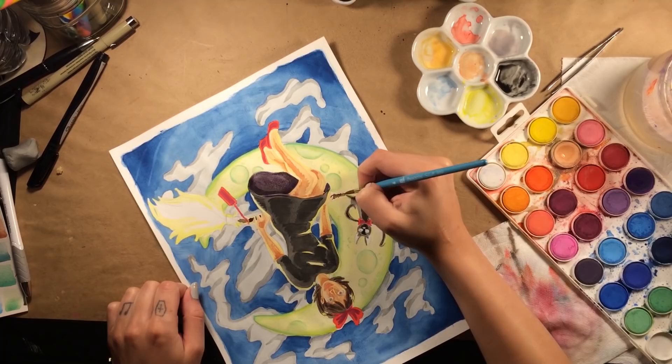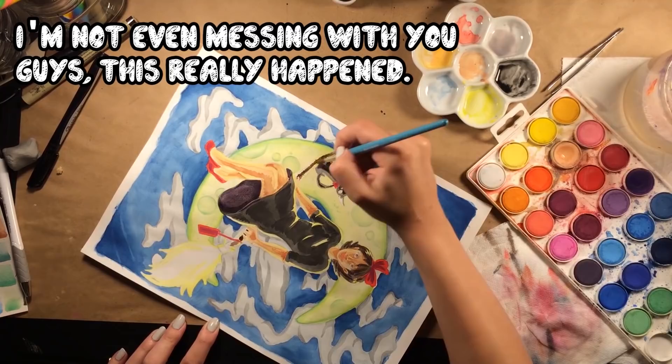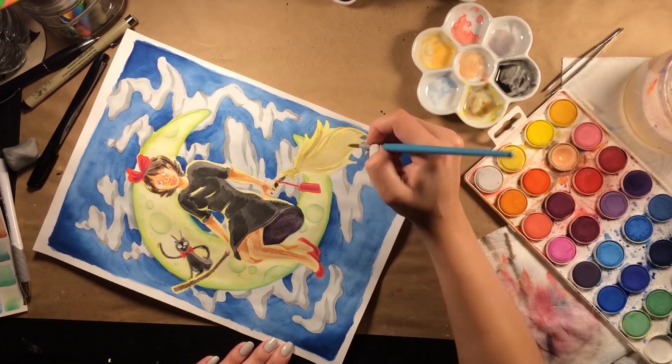I ordered them in bulk off of Amazon, so I'm not quite sure how much they are individually — I would guess about $1, $1.25. They're great for adding white back into your painting, and I know a watercolor traditionalist would hunt me down for that, but I kind of don't care. If you guys watched my watercolor 101 and that's what made you subscribe to me, you kind of know I'm not a big fan of art rules.